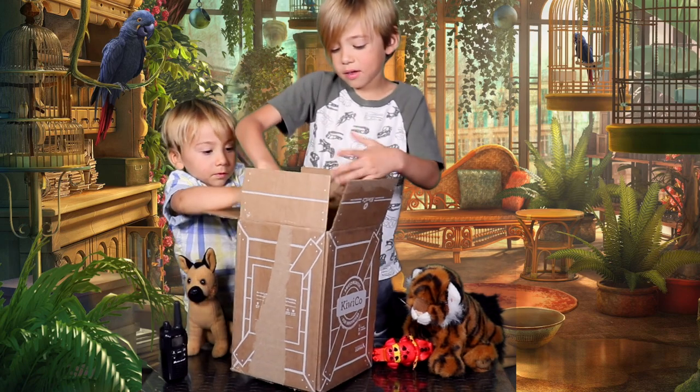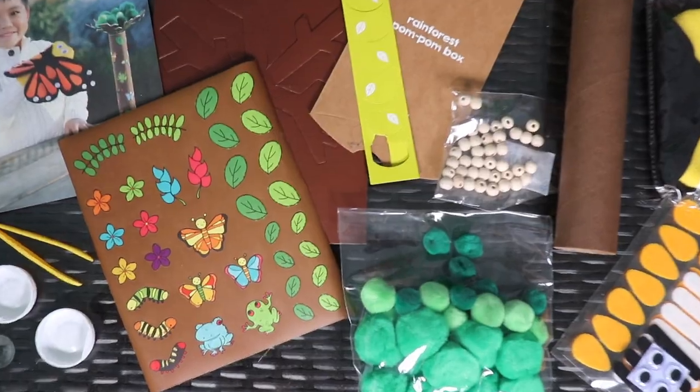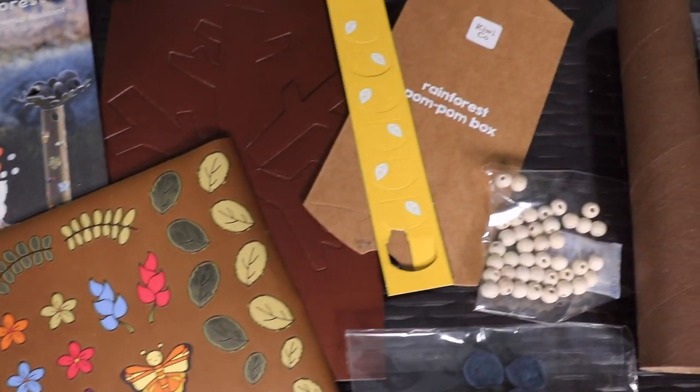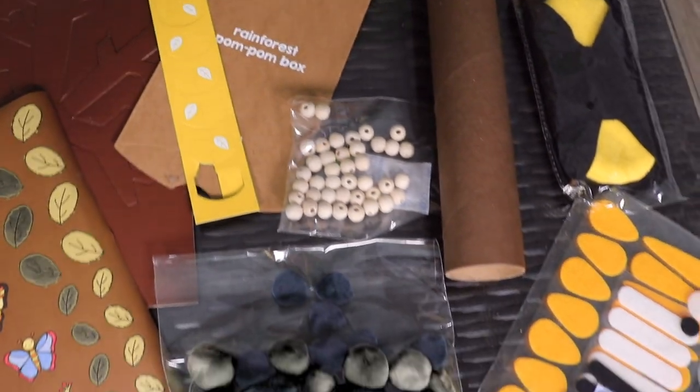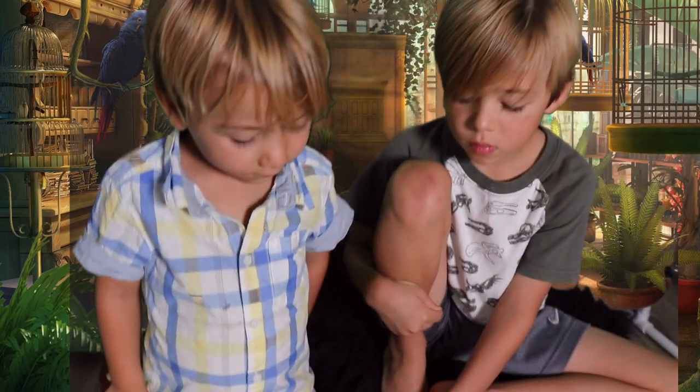Whoa, this is so cool! Wow guys, that's a lot of stuff. You've got some caps, you've got tweezers, stickers, some cardboard, some beads, some felt balls, and a bunch of other stuff. Let's see what this project entails.